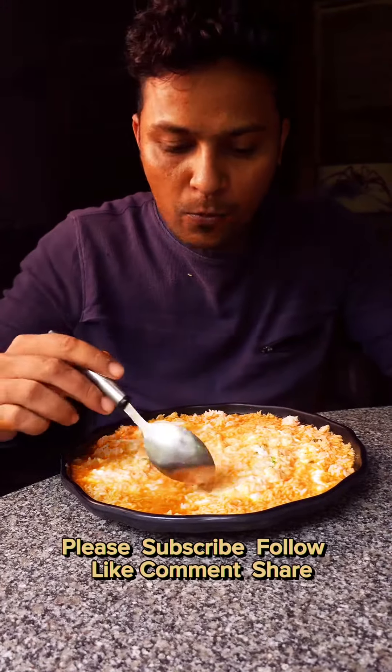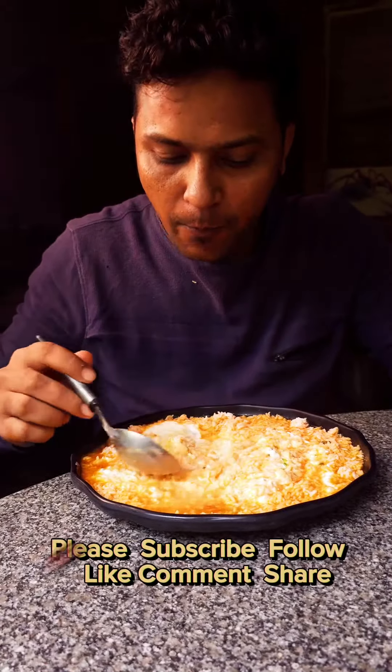Please subscribe, follow, like, comment, share, and cook fairly.